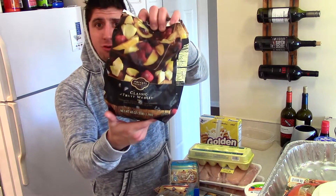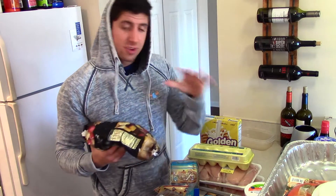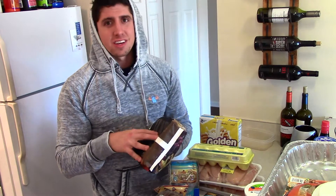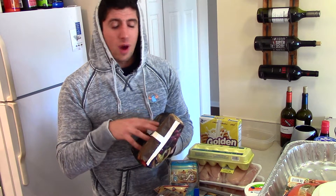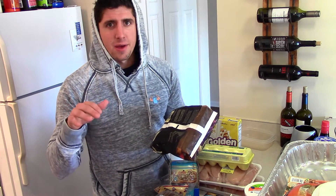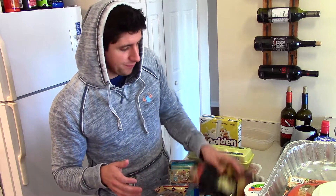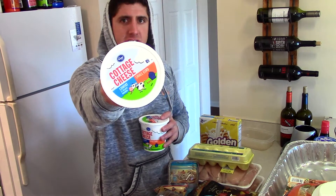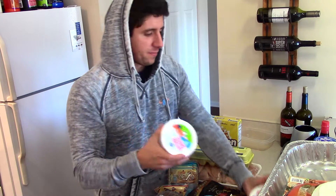I got two bags of the classic fruit medley. The reason I got two bags this week is because they're on sale — still $7.99, so pretty expensive, but I eat quite a bit of it. I eat one cup in my smoothie and then about a half to one cup in my bedtime snack. I also have the four percent cottage cheese large container and the two percent cottage cheese large container for a bedtime snack.